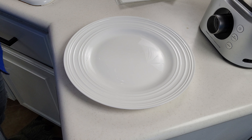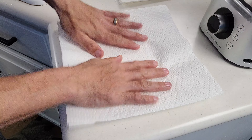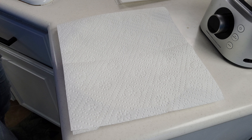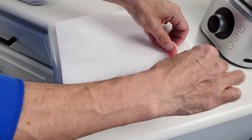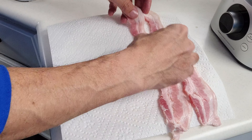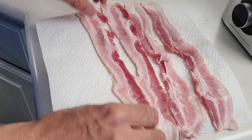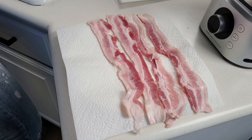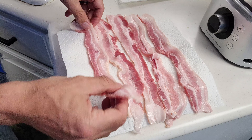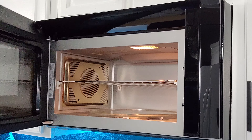Our first method is also the easiest one — the microwave method. Start with a plate, put down some paper towel, and then lay several strips of bacon across the plate. These bacon strips are pretty big so we're going to fold them over just a little bit to make sure they have room. With this method, we really can't fit a whole lot on here, but if you're just doing a small amount, this is going to work out really great. Once you have these laid out, put some more paper towel on top and throw this in the microwave.